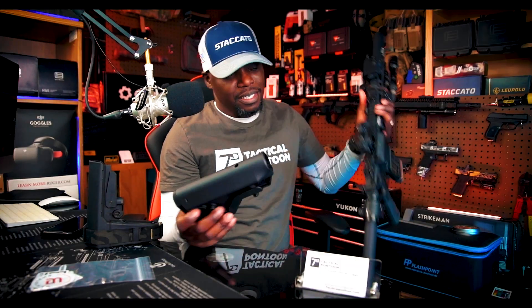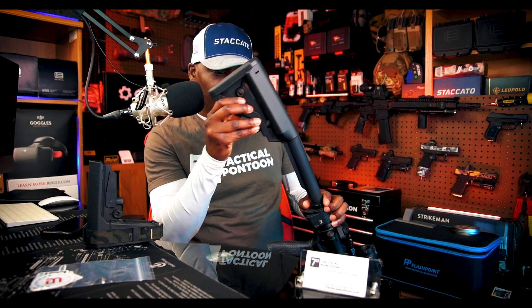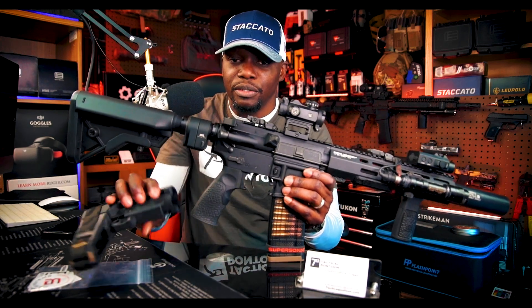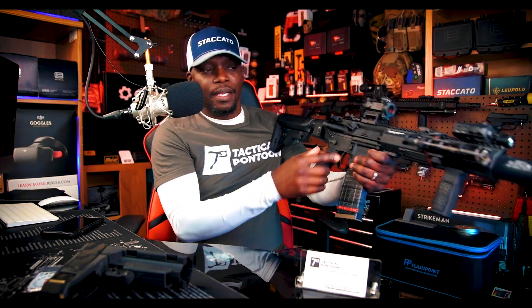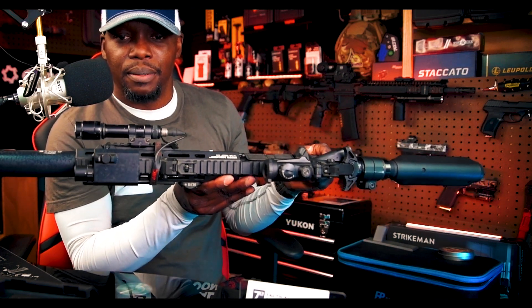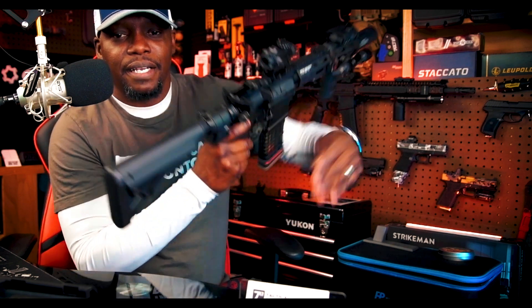I'm going to go ahead and throw this on the rifle. It's real simple — you just slide it on there, and when you reach that resistance, you pull this down and then slide it on. It's locked into place. Here it is on the rifle — I got it on my 300 Blackout. Looks pretty cool, pretty nice on there. And there you have it — you guys can see what it looks like from the top, the side, the bottom, and the back.